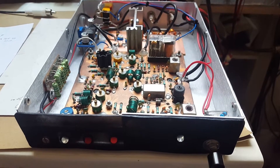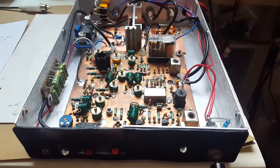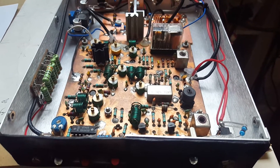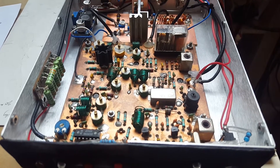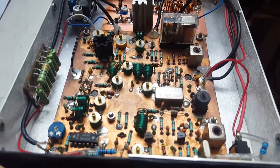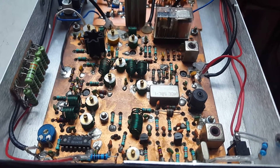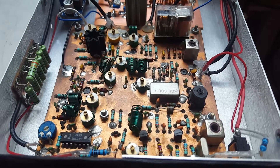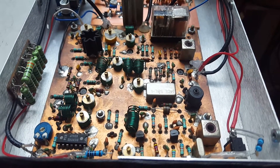Hi and welcome to another video. Today I'm going to share with you another restoration project that I've been working on for the past few weeks. So this is the Mayan transverter. It was published in the Practical Wireless magazine in the early 80s I believe.